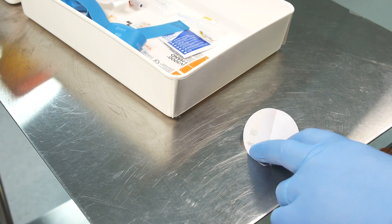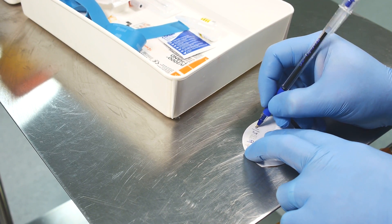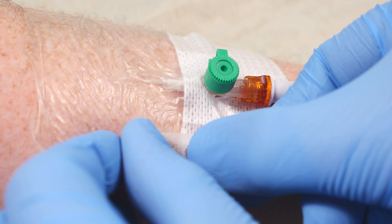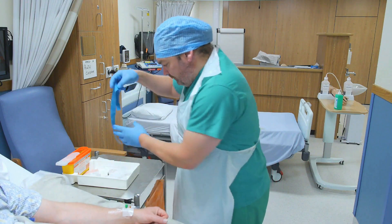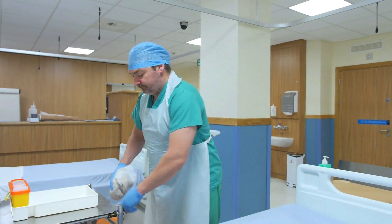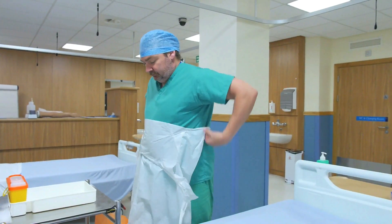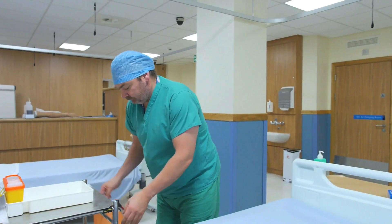Remember to date and sign the supplied annotation strip and don't obscure the insertion site. Dispose of clinical waste and dispose of your PPE — gloves, followed by apron. It's important to instruct the patient to report any swelling, redness or pain.